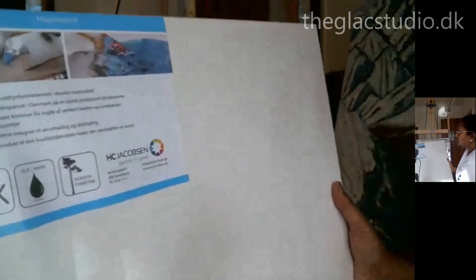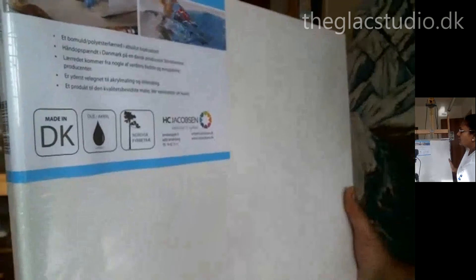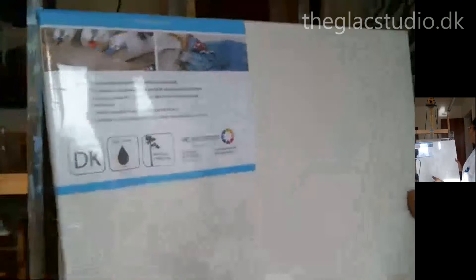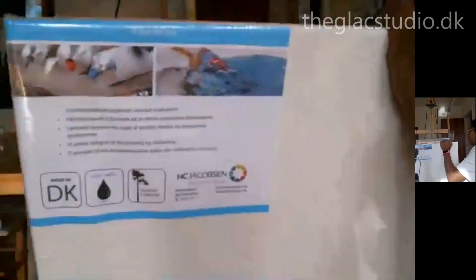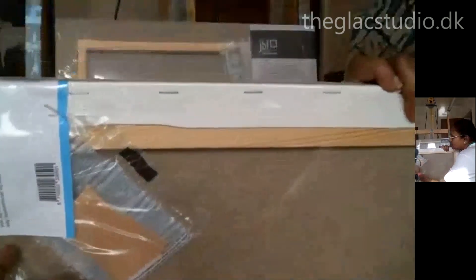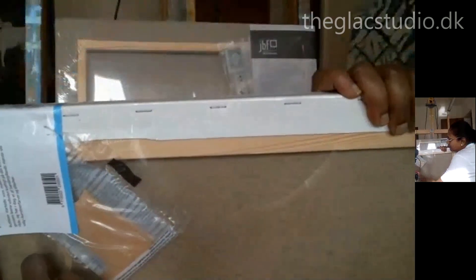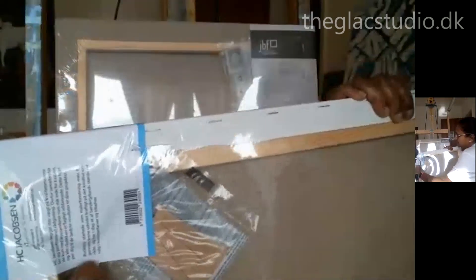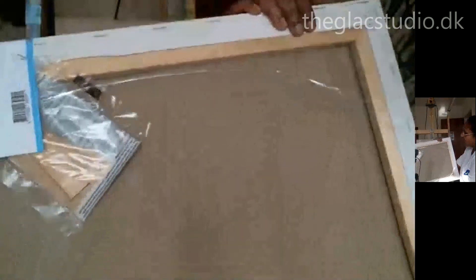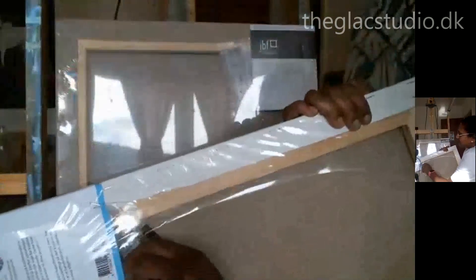These are basic things you can check at the store before buying. Once you've bought it, we go into the details. I'm going to open it up right in front of you — so you won't see the glare anymore. There it is, open.